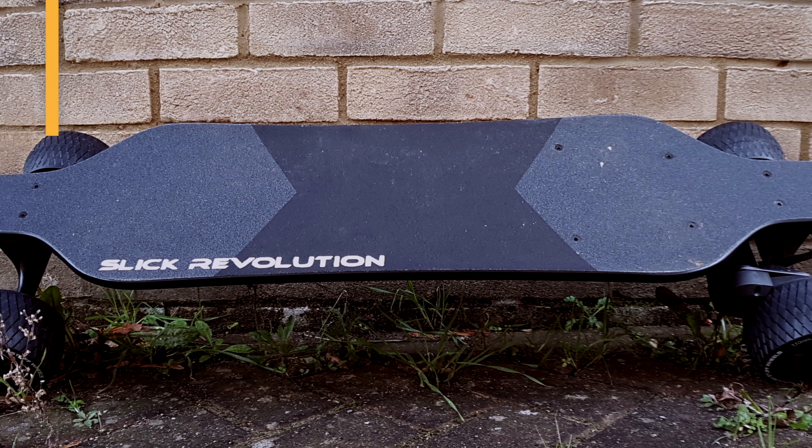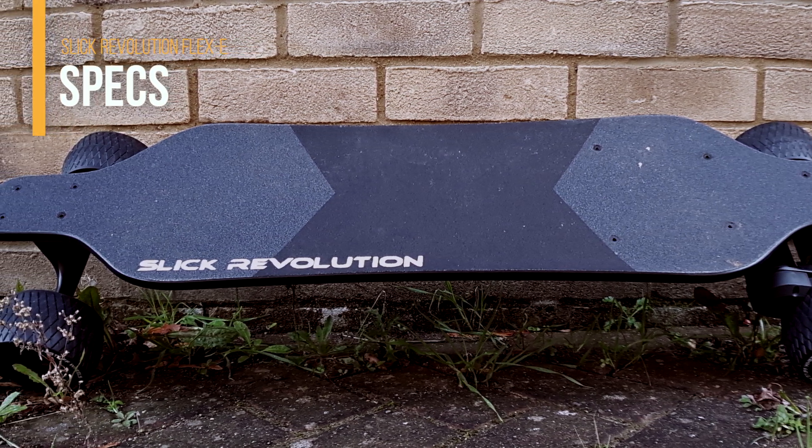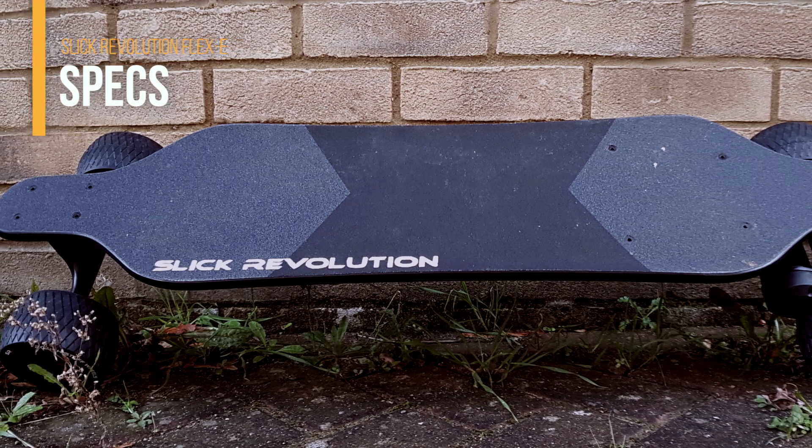The Sleek Revolution skateboard has a top speed of 22 miles per hour or 35 kilometers per hour, a range of 12 miles or 19 kilometers, and a weight of 8.5 kg. It's not the lightest electric skateboard on the market, but the specs are quite interesting. So let's open the box!